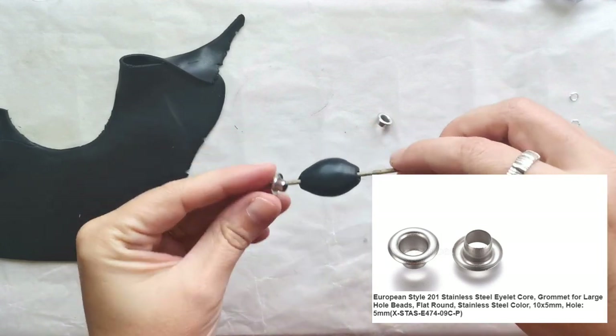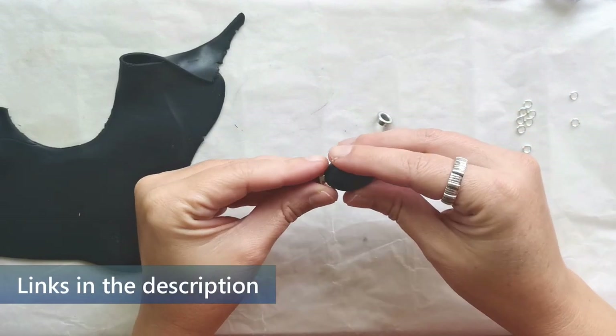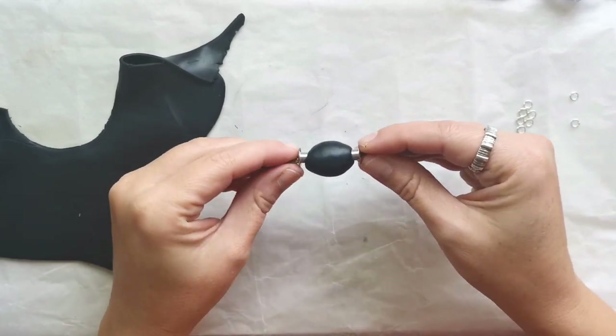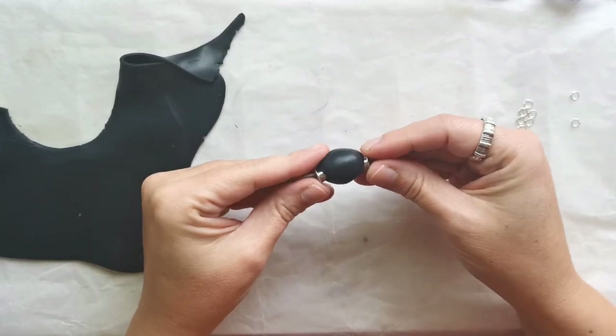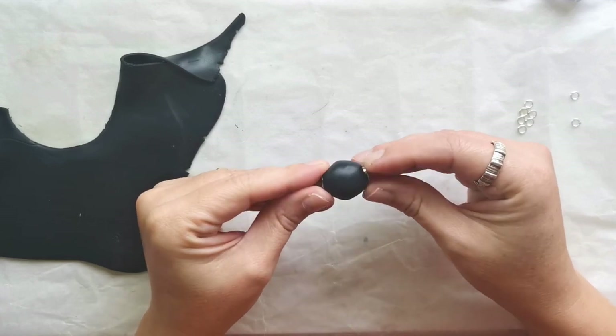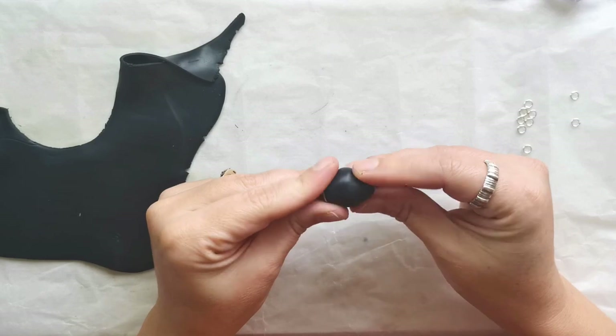Then I attached eyelets on the right and on the left, and then I worked a little bit on the shape of the bead because I want a barrel-shaped bead for this project.